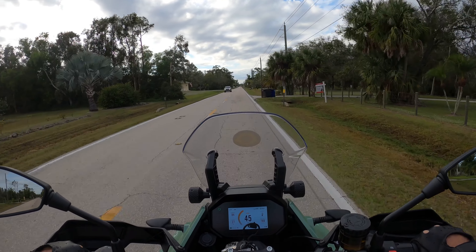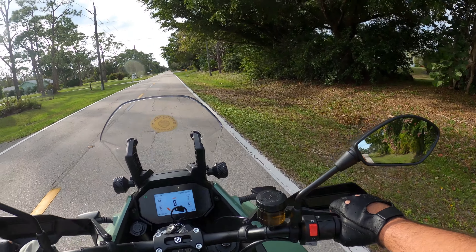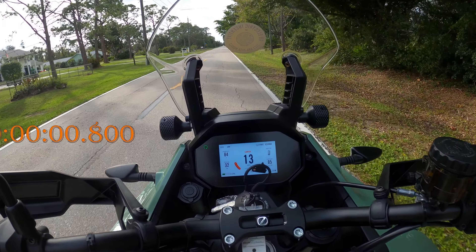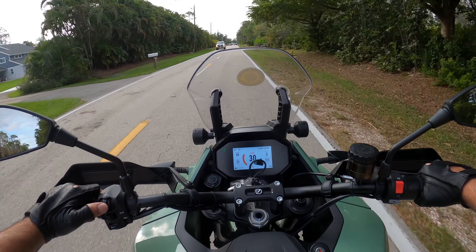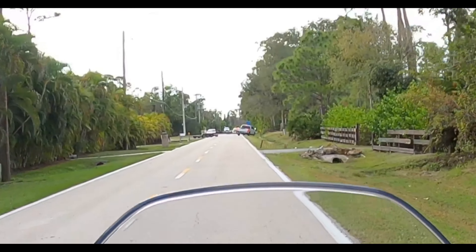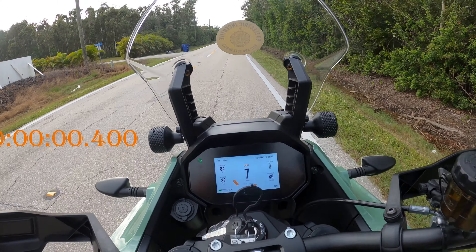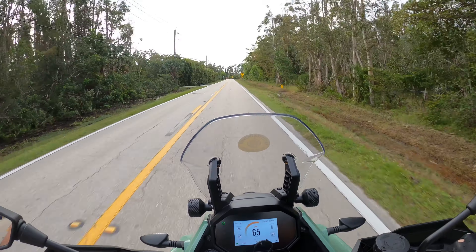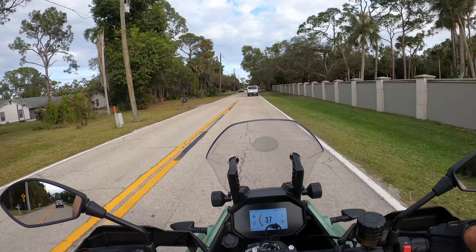Some people might call this quick — I'd barely call it peppy. Let's see from a stop. Let me try putting it in sport mode to see if that helps. You gotta give it a little bit of motivation to compress the front springs.